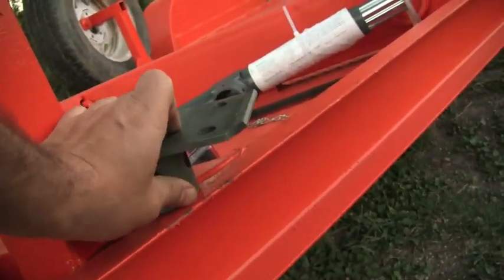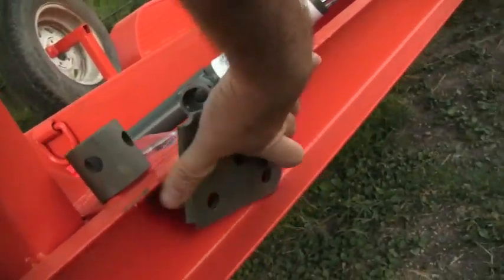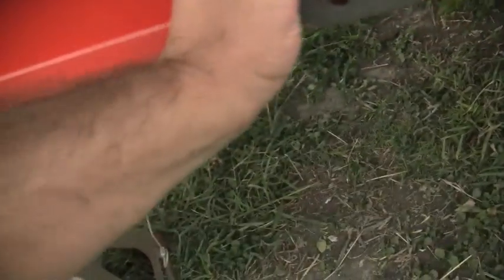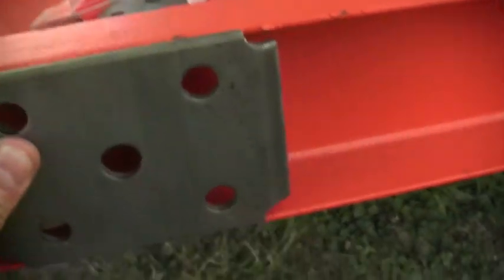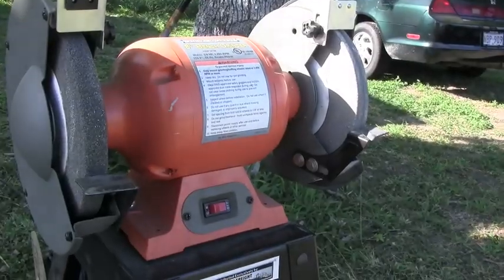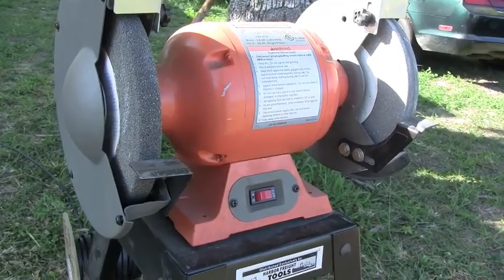I don't know what those little plates are - he bought them from the store, like $14 for that. I'm going to grind off the edges so that it fits inside of there, and then I'm going to put a little bevel on there to show you what I'm talking about. I'm going to use this little 8-inch grinder from Harbor Freight.